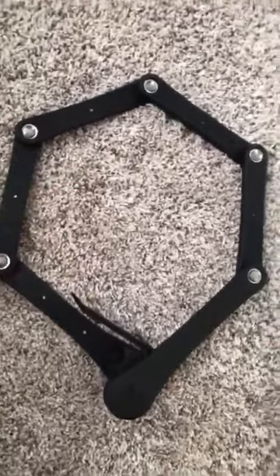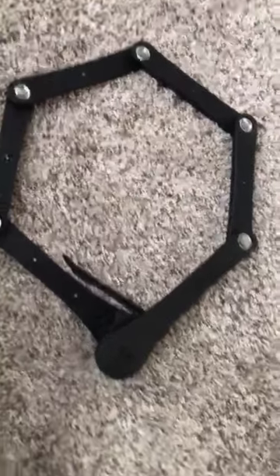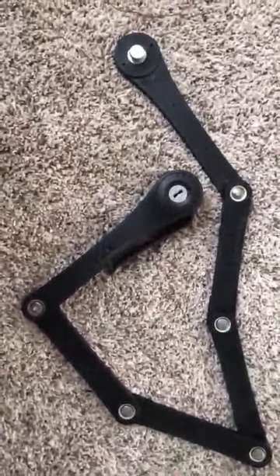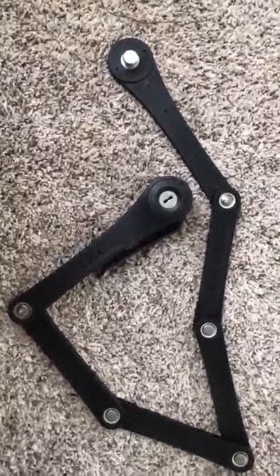I don't think you'd be able to lock it to a street light or anything like that. There you have it. It's heavy duty. Seems like it's very well made. You're not going to be putting this in your back pocket though — it's kind of heavy. Thanks for watching, guys. Take care.